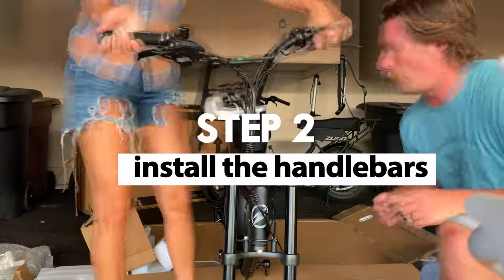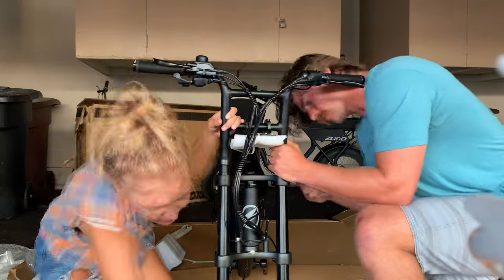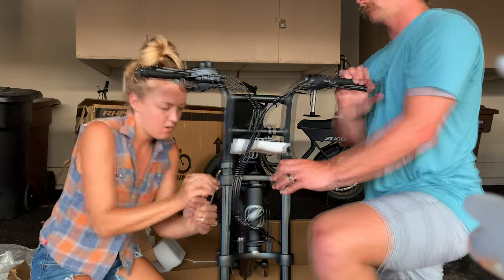Step 2: Install the handlebars. Be sure to put them in the right way and up into the minimum insertion line. When you tighten them, go from one to another.